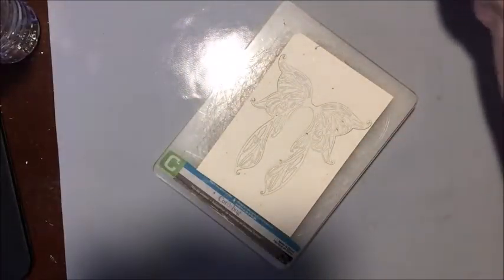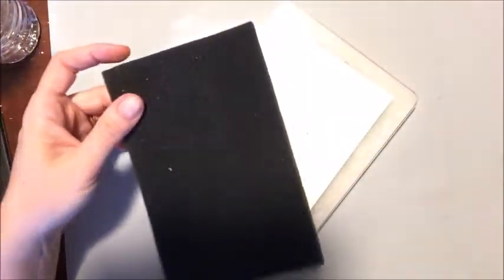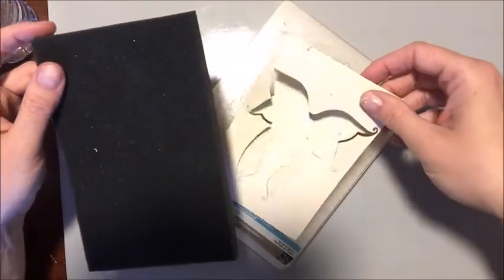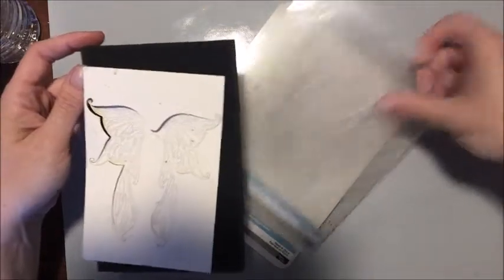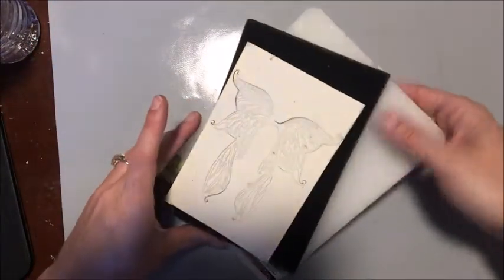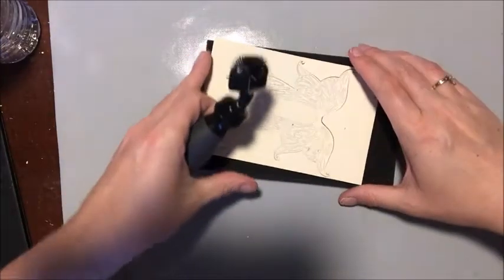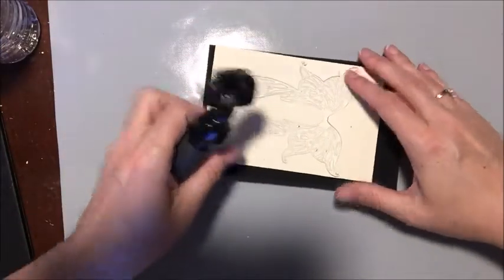And there she is — isn't she lovely! I'm going to transfer this over to this sponge-type mat so we can get all those intricate details out of it. This is also by Sizzix.